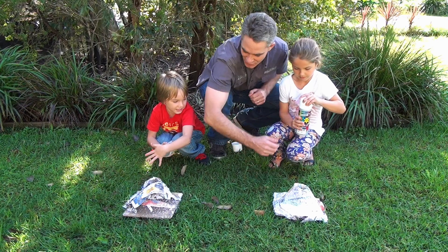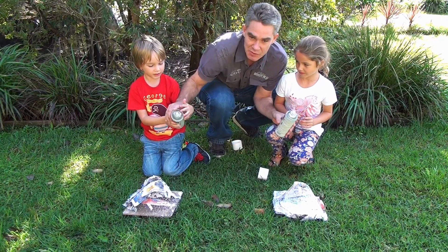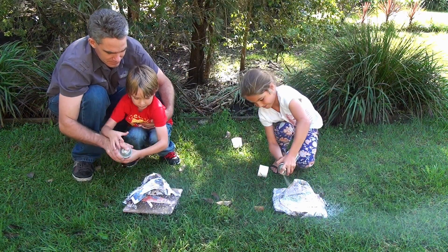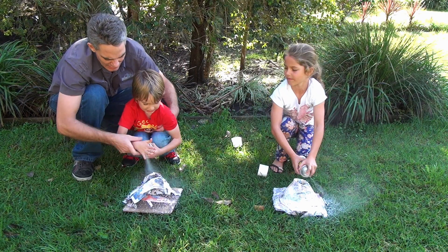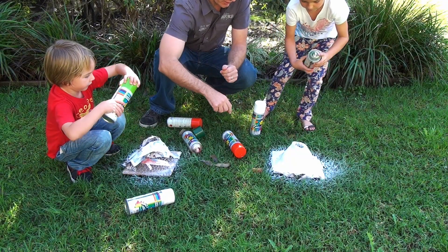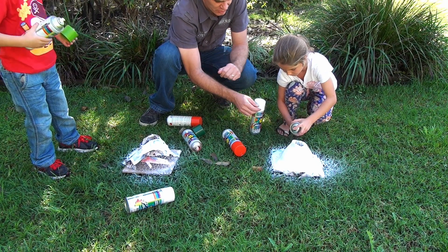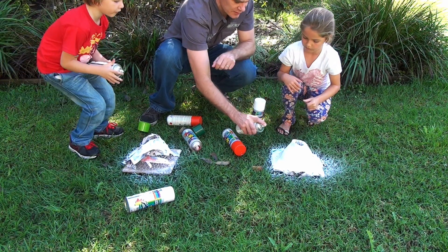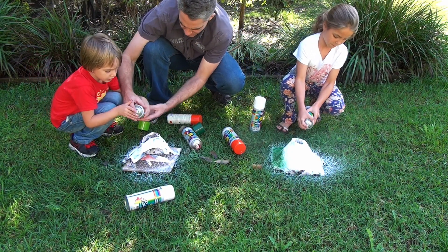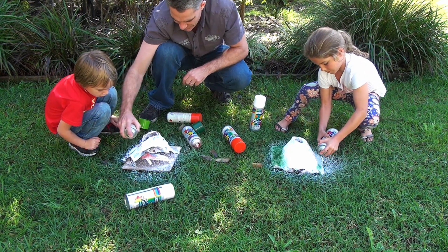So the volcanoes have dried in the sun. Daddy will help you. Now we're going to spray them white first. I want to do the rest! Use one hand. Where do you want the green to go? On the bottom. Don't stand so close to it — just do it at a distance like that. You want some green? This one's out of green.